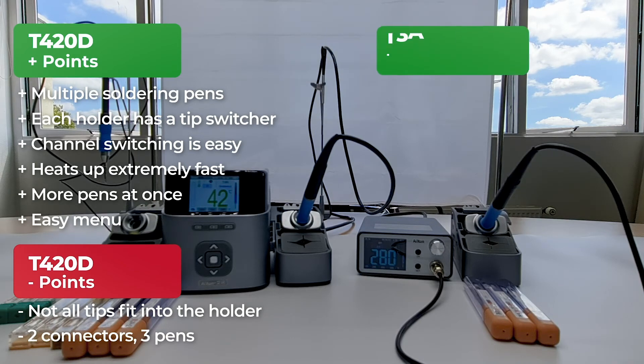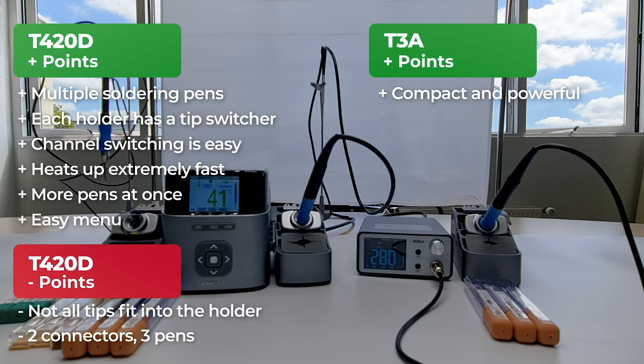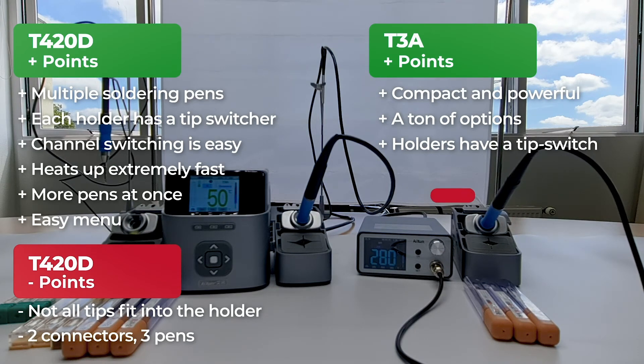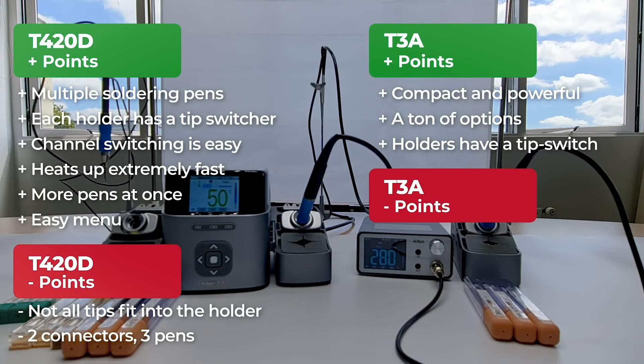Next, we'll go over all the points we liked about the JC T3A. It's really compact and holds a lot of power for its size, heating up the soldering pen in only a few seconds. The menu has a lot of options for the size of the station. We were happy to see that the holder has the same switcher functionality as the T420D holders. However, there are some points that shouldn't be overlooked. There was only a big soldering pen included in the box — without a nano soldering pen, laying jumpers and soldering resistors is very hard to do. You also can't use the holder for a nano soldering pen even if you bought one separately, because it simply doesn't fit.